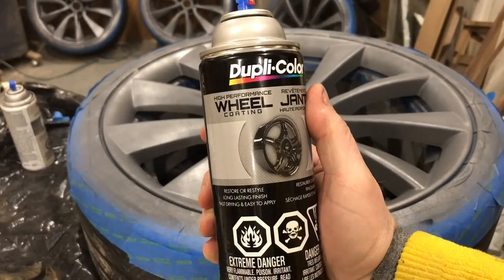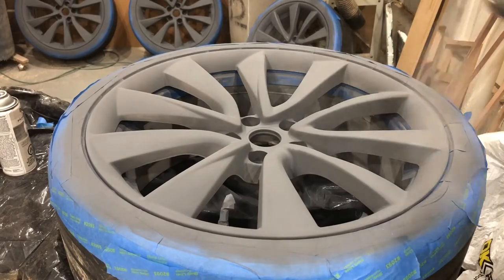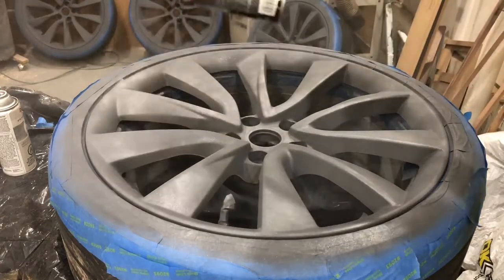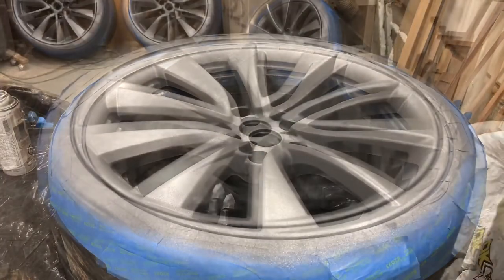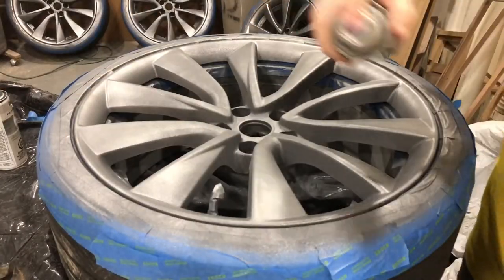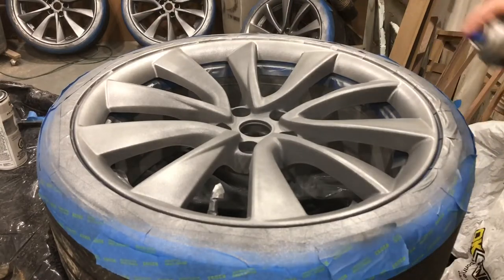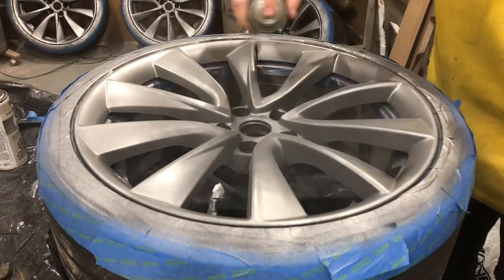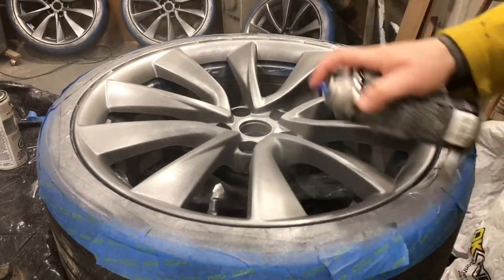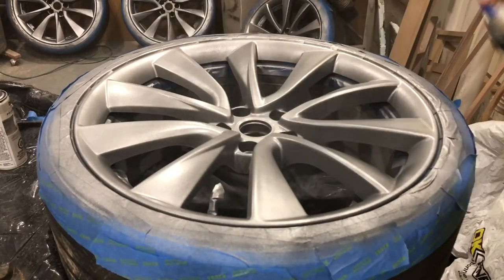For the paint coat, I'm using the high performance wheel coating from Duplicolor — the silver, which is very similar to the stock Tesla silver wheels. The trick with enamel is two tack coats, and in my case two medium to wet coats. You want to make sure you're doing each of those coats within 10 minutes of each other. If you let enamel dry for too long, it won't adhere properly, so you won't get a good bond and the paint won't stay. Enamel is a tough paint, but you want to make sure you're putting it on properly — leave about 10 minutes between coats.